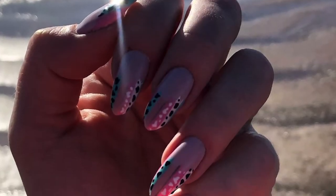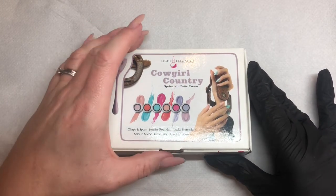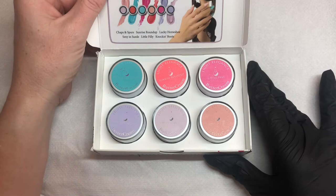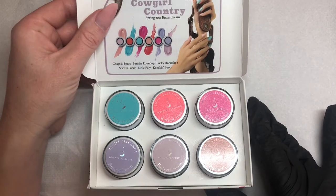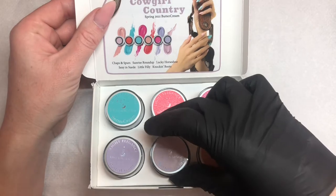Let me introduce you to Cowgirl Country Buttercreams, a spring collection from Light Elegance, which is absolutely beautiful. There are so many beautiful colors in here — I honestly didn't know where to start, so I thought I'd use all of them. Well, of course I would!